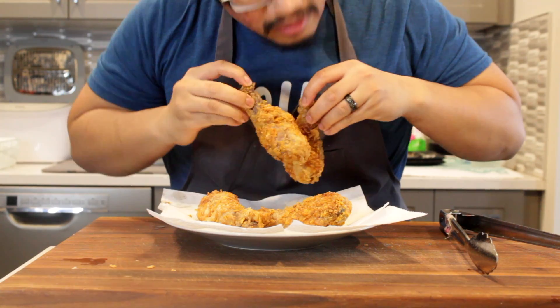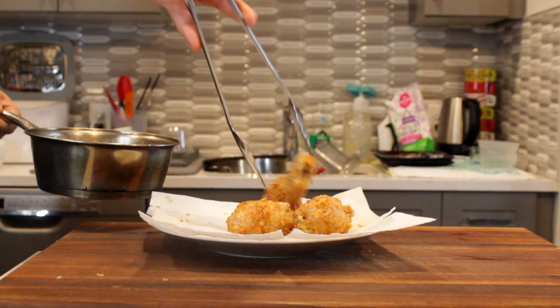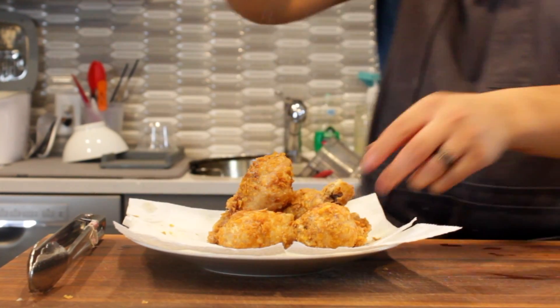You hear that? So crispy, so hot. We've got a delicious fried chicken recipe for you today, and guess what — it's gluten-free and delicious. We're actually taking cornflakes and using that as our dredge, along with a little bit of cornstarch.